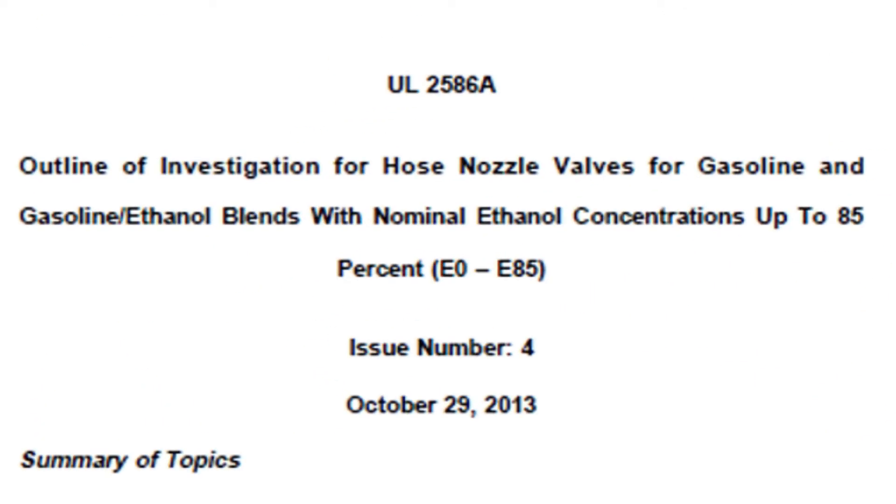UL 2586A is tested from 25% ethanol up to 85% ethanol. UL 2586 covered ethanol concentrations up to 10%, and as UL 2586A was being written they said you didn't have ethanol at all, then 10%, now 15% — we're just going to make it 25% to plan for the future. So really, when you say you need an E15 nozzle, you have to buy an E25 listed nozzle or hanging hardware, because your normal nozzle is only rated to E10 and B5.